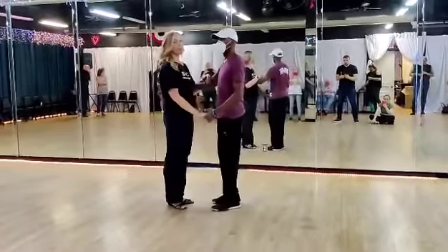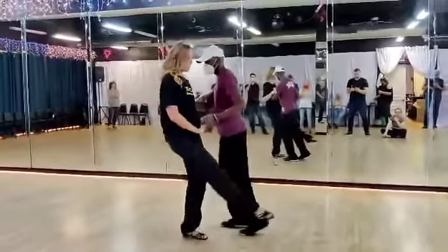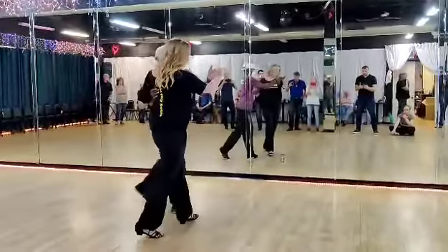So we started with starter step. We take a closed position for our sugar push. Followers could have the styling of the leg if they like. Closed position into a passing tuck.